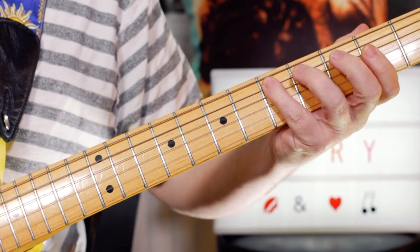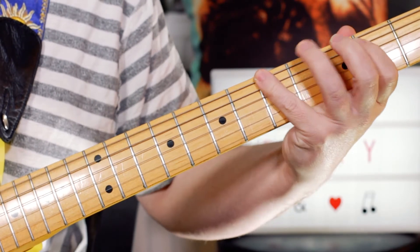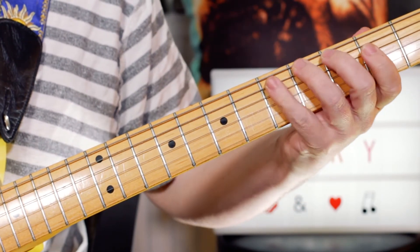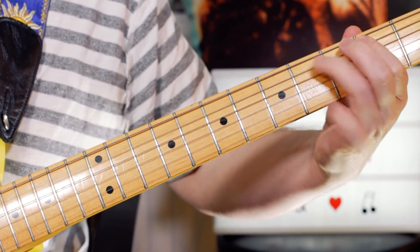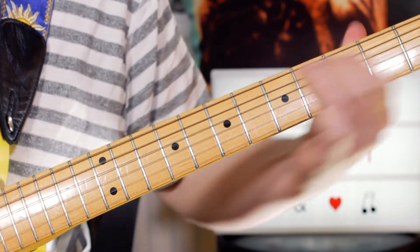So: 2, 4, 5, 4, 2, 5, 3. And then I'm playing B, C sharp, D, C sharp, B, and then sliding up to E on 7 — so 2, 4, 5, 4, 2, slide to 7.